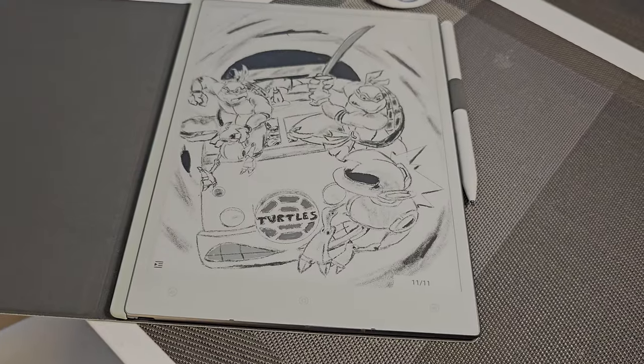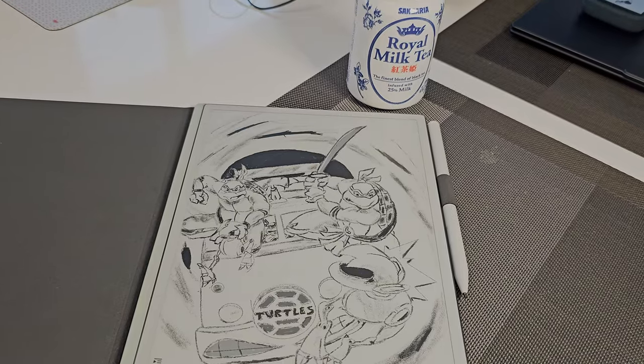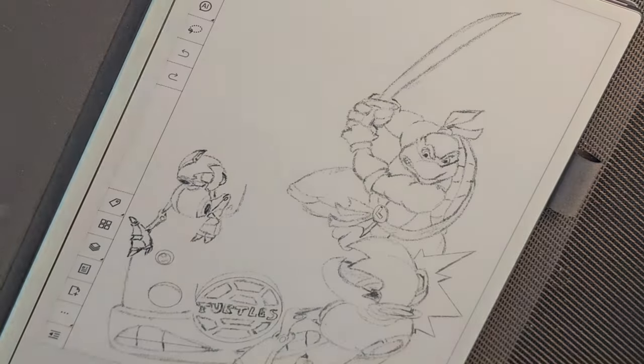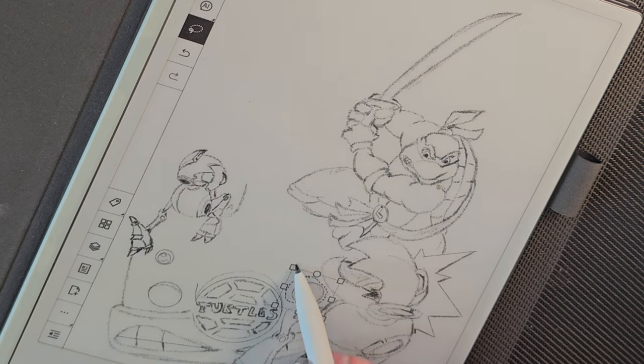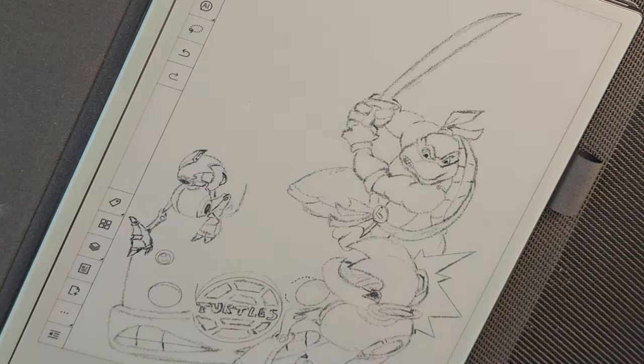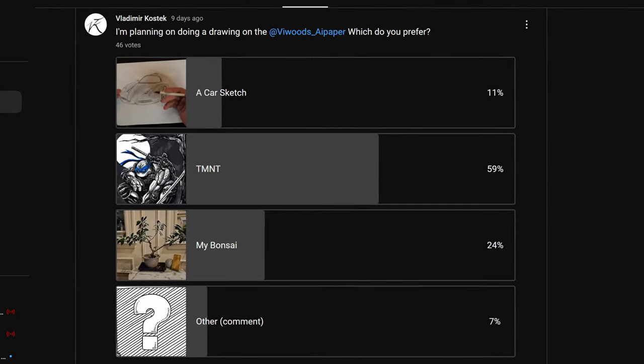The VWoods AI paper screen has really good contrast and I've been playing around with different types of sketches on it. I'll show you some of the sketches I've been working on, the kind of line shape snapping and what the different tools are like for actually drawing. The one I'll mostly be talking about is the Teenage Mutant Ninja Turtle one that you guys voted for.